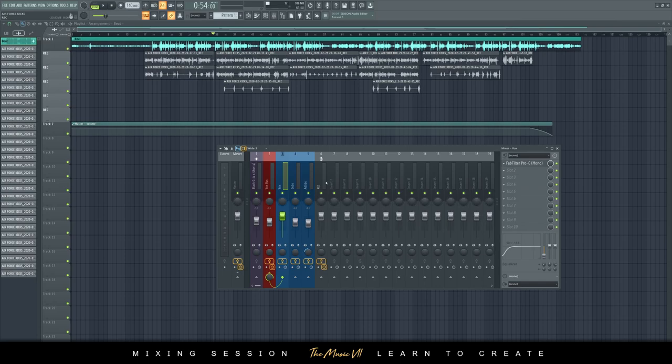The point I'm trying to make here is that you don't need so many exotic plugins to get started with mixing and mastering. The main thing you need to understand is EQ and compression. If you can use EQ and compression, then you can mix anything, really and truly.